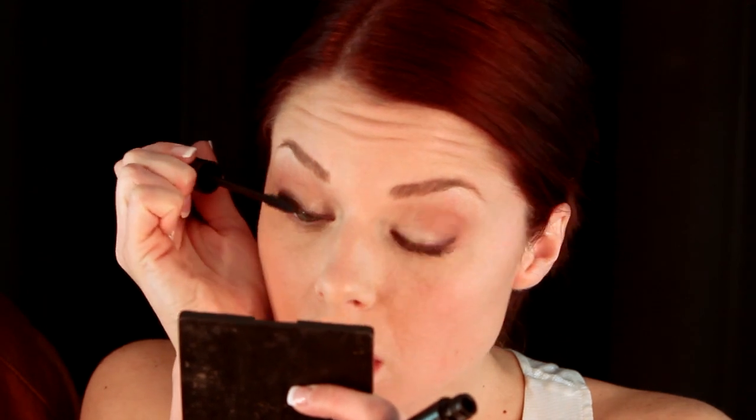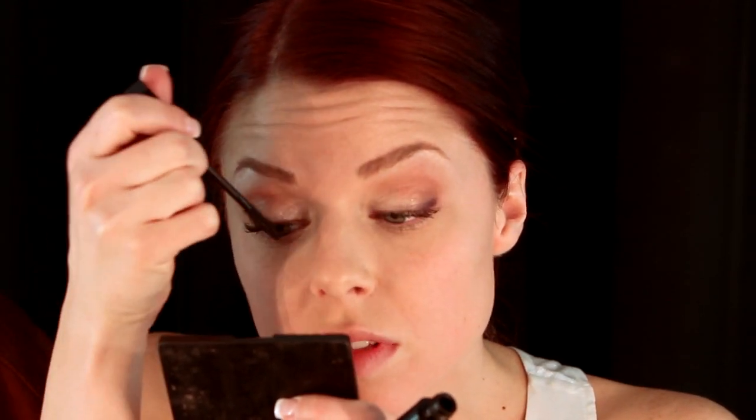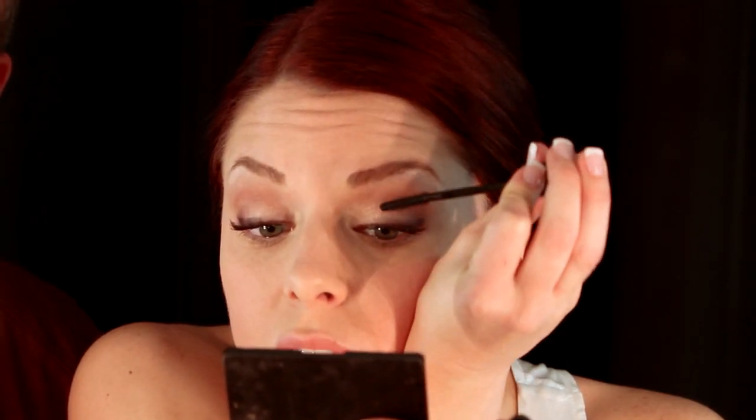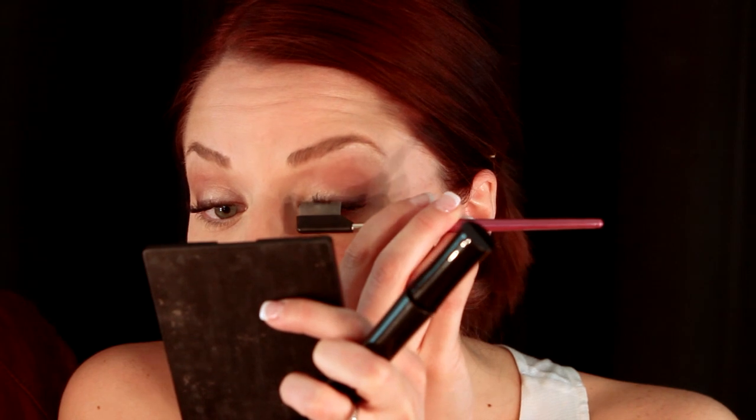Now do you want to do another layer of mascara? Yes! You can go this way to get them a little bit lengthier, or you can do it again when you're done — actually you can do it now and then again when you're done. Got a little baby clump right there — and how do we fix that? With brush number 3. Isn't it amazing how long your eyelashes look?